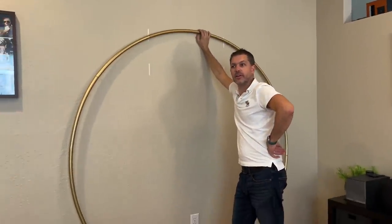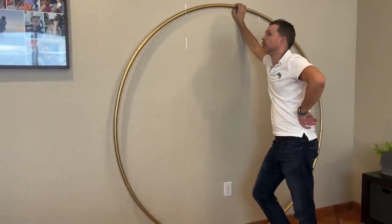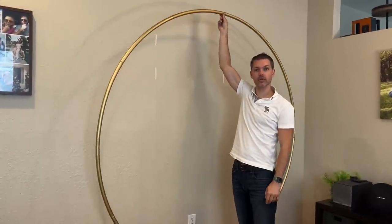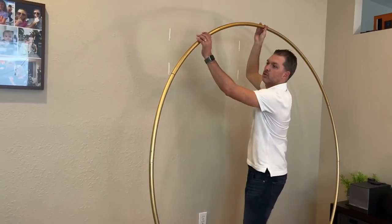I just got an idea — you don't need a second person, you can hang it! Because you know what? You have a perfect circle. If you want to create something really interesting, you can. And if you want to do a hula-hoop style installation — let's say you have a lot of space — you can do that too.